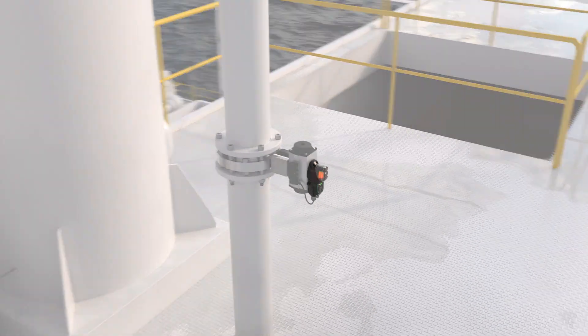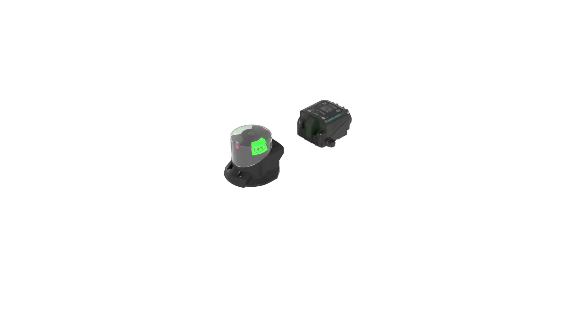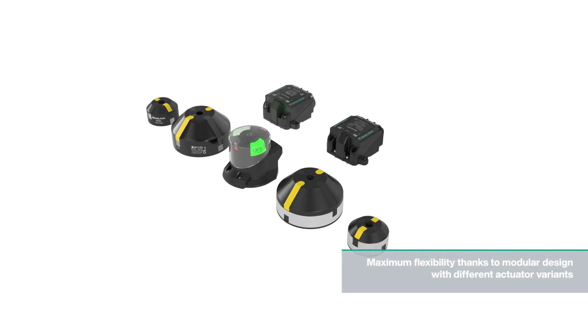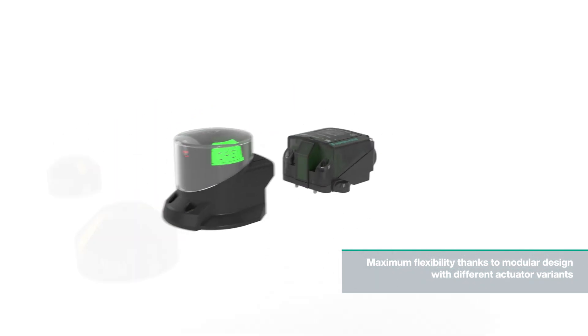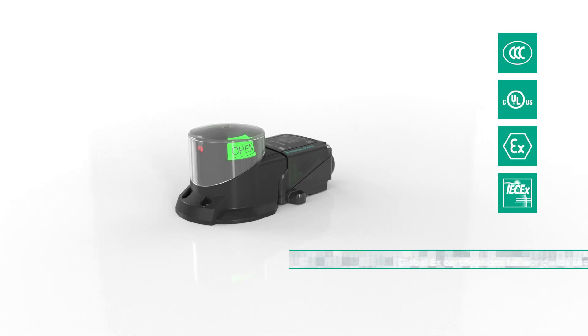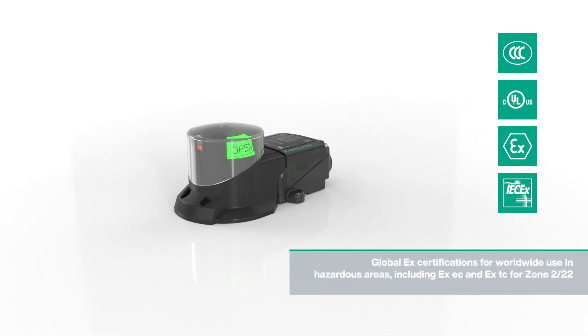Depending on the application, different actuators can be selected. This means that the sensor can be used flexibly on a wide variety of drives.